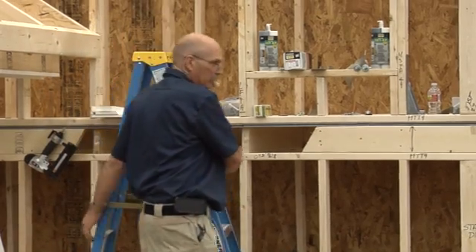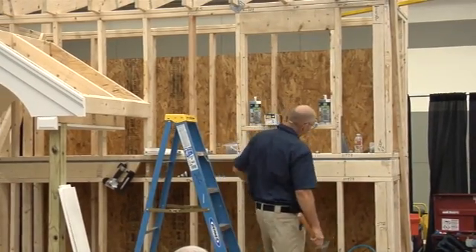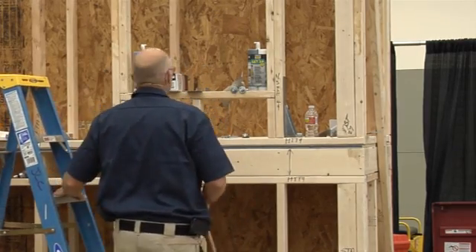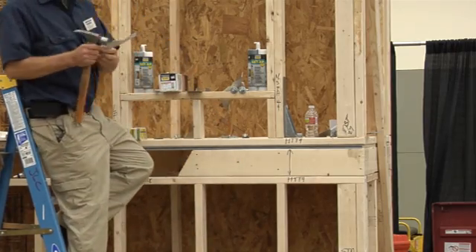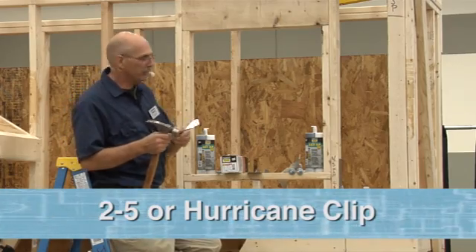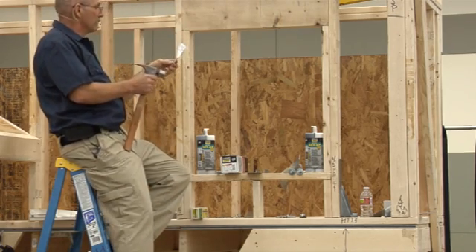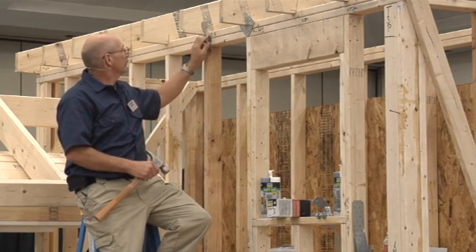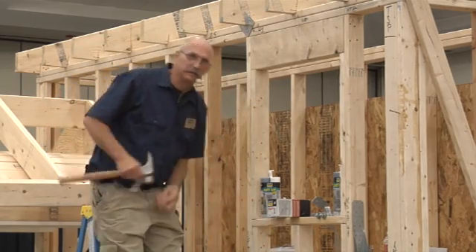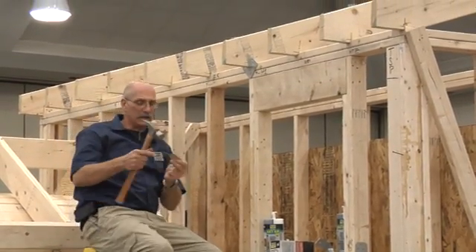Let's work our way up the wall. We get up to the window opening: we've got our HTT-4, our straps, all connected, and we need to continue that all the way to the top. The most common connector in this whole array — recognize one of these? This is a hurricane clip. These were probably the earliest ones we started using, and the initial thought was just to keep the roof from blowing off. You put them on the top plate connecting the roof rafter to the top plate. But without continuous load path, what's the real problem? It can separate from the stud.